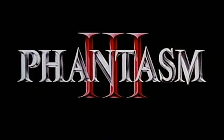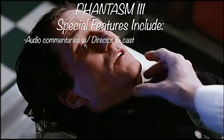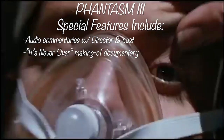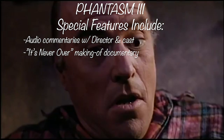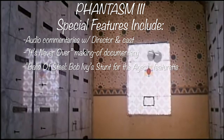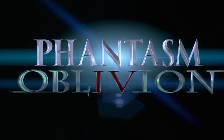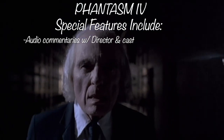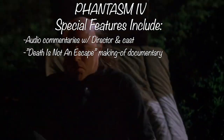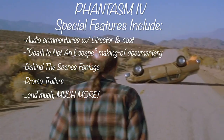For Phantasm III: Lord of the Dead, you get audio commentary by Coscarelli and Norman Buckley, commentary by Michael Baldwin and Angus Scrimm, the special documentary It's Never Over: The Making of Phantasm III, Balls of Steel — Bob Ivey's stunt-for-the-ages documentary — behind-the-scenes footage, and deleted scenes. Then for Phantasm IV: Oblivion, you get audio commentary by Coscarelli, Reggie Bannister, and Angus Scrimm, the documentary Death is No Escape: The Making of Phantasm IV, behind-the-scenes footage, promo trailers, and much more.